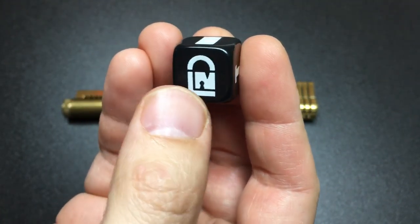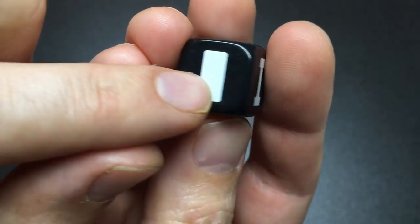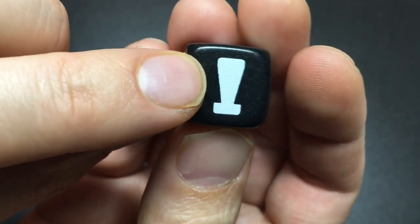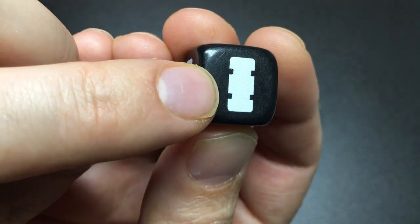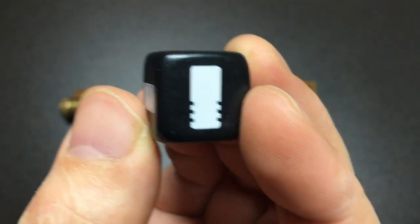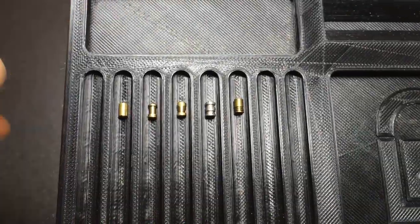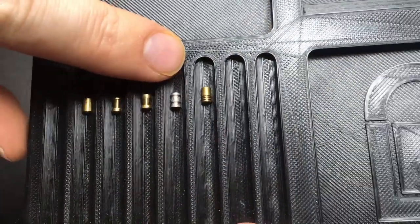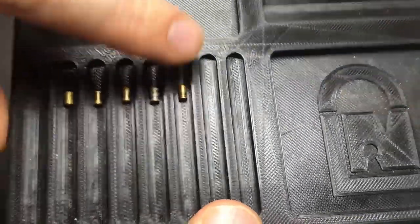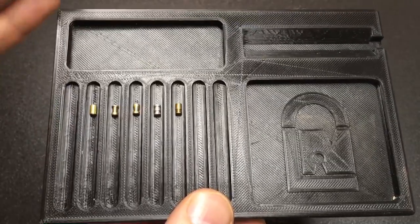I'll show you the pins in a second. So on the die I have: a standard pin, a spool pin, a mushroom spool, and a double spool — like those Acer-style pins — and last but certainly not least, a serrated pin. I actually have all of those here so you can see what they look like for real: standard pin, spool pin, mushroom pin, double spool, and serrated. These are probably the most common security pins you get inside locks.